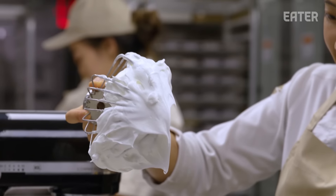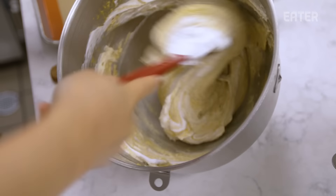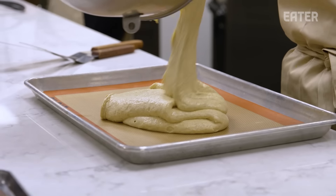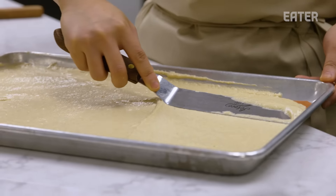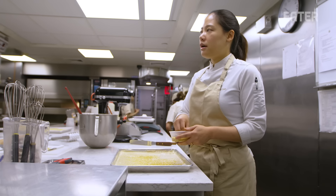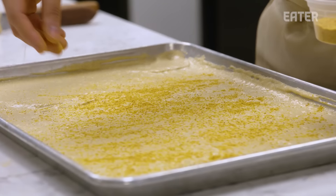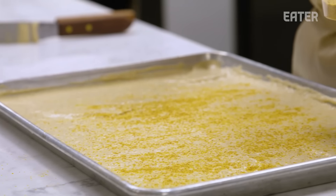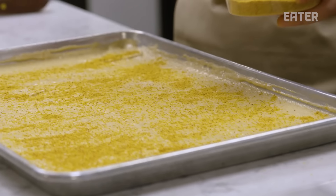I'm going to add the meringue into the biscuit. It has to be folded very delicately to keep the meringue texture. The corn kernels we spread on a sheet pan, and then we dry them for at least two days to make this corn powder. After that, we mix it and then sift it. This corn powder gives more corn flavor to the corn cake.